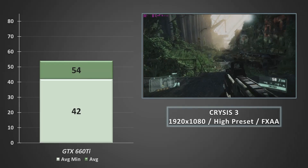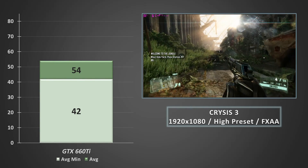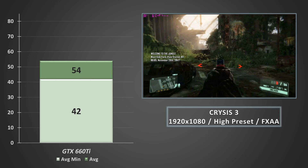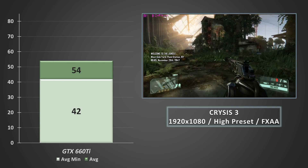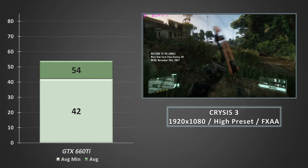Crysis 3 now, and running through the first few chapters of the game at 1080p on the high preset, we averaged out in the mid-50s, with the average minimums in the low 40s. There were no severe dips here, and even at its lowest the game was not jarring. Another nice showing for this old budget card.